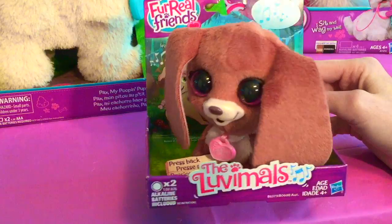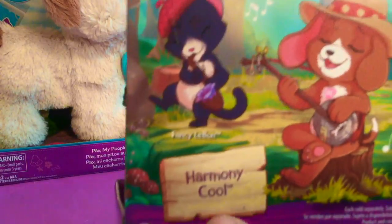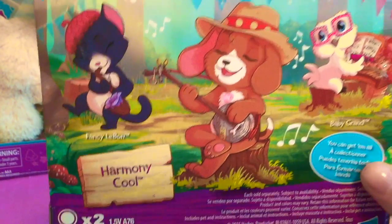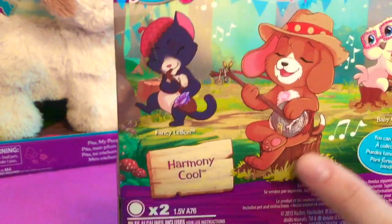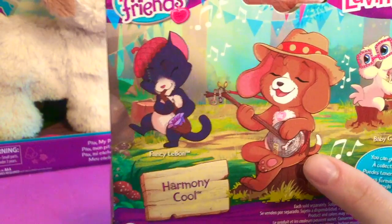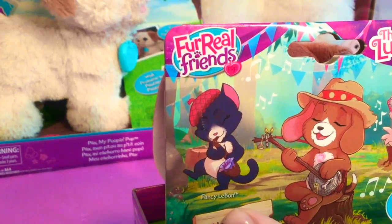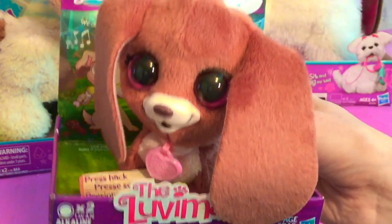First we have the Love-A-Moles For Real Friend. It looks like his name is Harmony Cool. You can get all of them — there's a Baby Grand, the Harmony Cool which is the one we have, and there's also a Fancy Le Bon. How sweet! But today we're going to be playing with Harmony Cool.